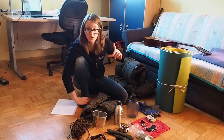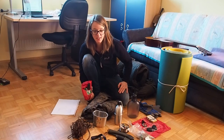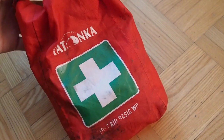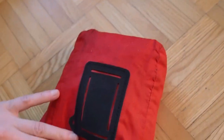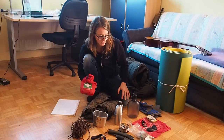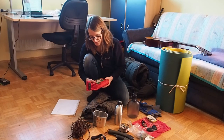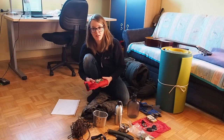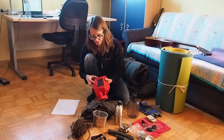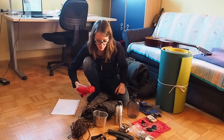Every time I left my first aid kit at home, that was the time when something happened. So take it with you — it's important. You can cut yourself with the knife or the saw, or maybe burn yourself with fire. So many things can happen in the outdoors, so a good first aid kit is a must. I have this first aid kit in a waterproof bag, and it's important that you keep your stuff dry.